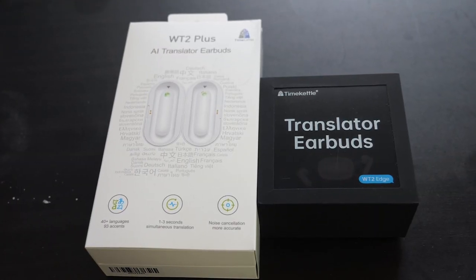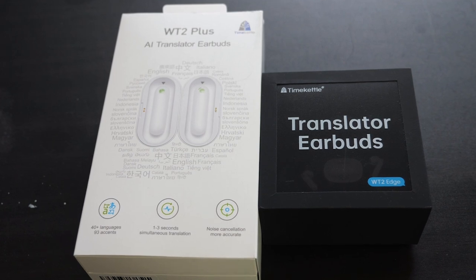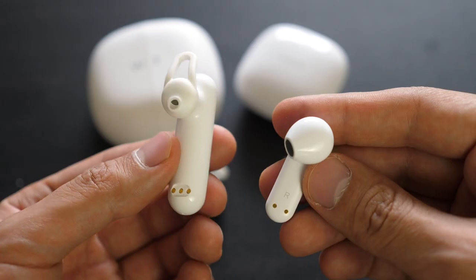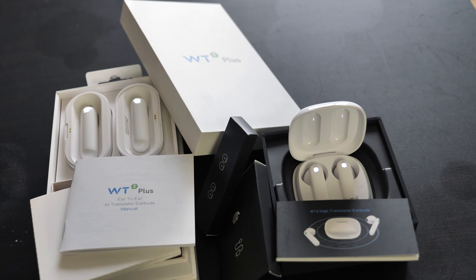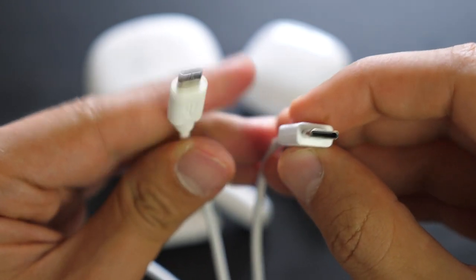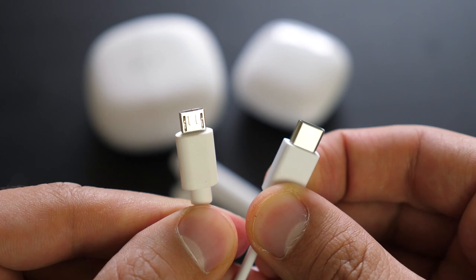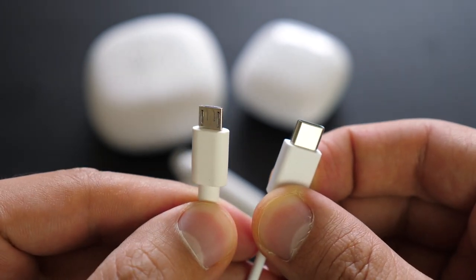I put the box from the previous WT2 Plus next to this new WT2 Edge one, and we can see that it's about half the size. But it's not only the cardboard box — it's also the charging case and the earbuds themselves that are way smaller, and also lighter. The product itself remains white, though we noticed they went from an all-white to an all-black packaging. In terms of technological improvement, the WT2 Plus was charged with a Micro-B cable, but the WT2 Edge uses a USB-C, which is more universal and should also be quicker to charge.